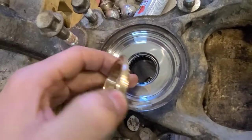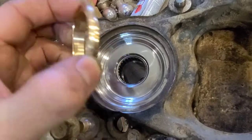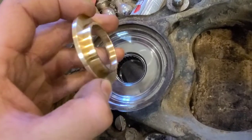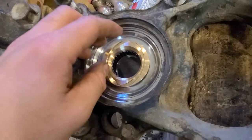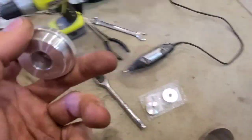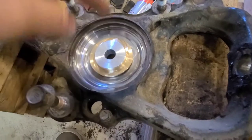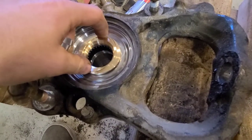It doesn't really matter exactly how far in it is — you just want to be able to set the bushing on top of it and have it drive the bearing the rest of the way in until they're completely flush. To do that, I'm probably going to use a 39 and a half millimeter driver that just sits right in there, and then just pound that one in and it'll be seated.